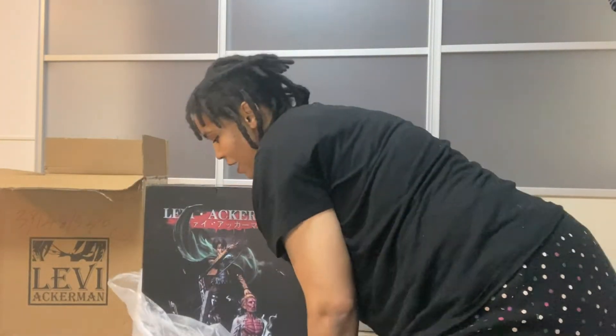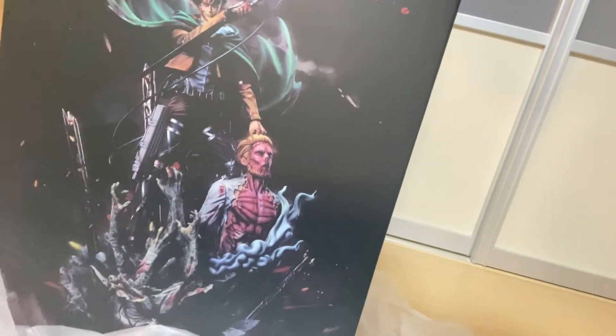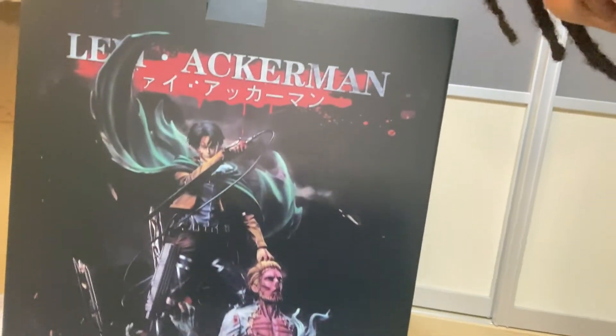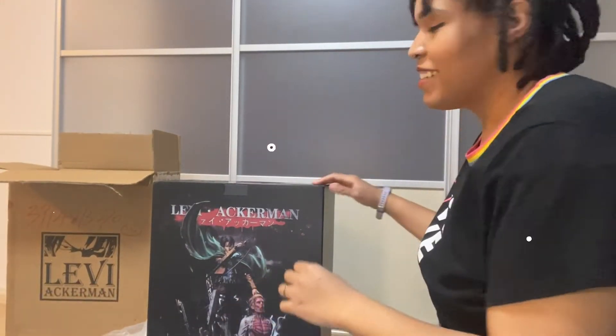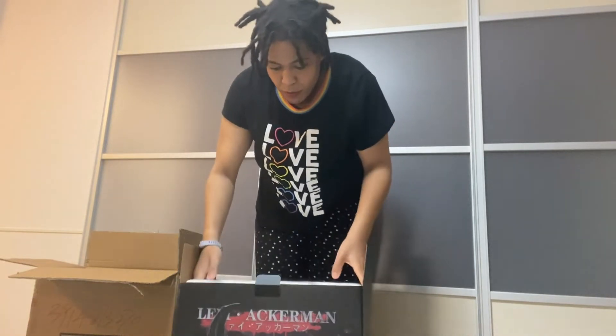This is how the figure is supposed to look — I can't wait to take it out. Oh my god!